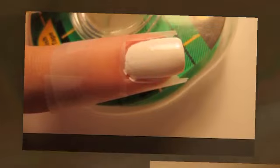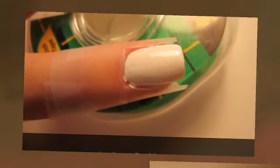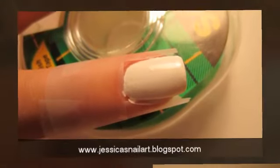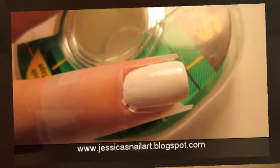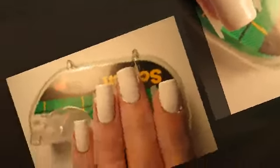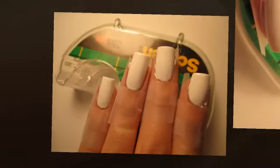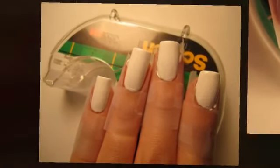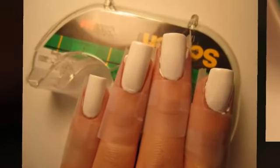Step three is an optional step and it can be done in several ways. Jessica has used scotch tape to tape off her fingers to limit the mess. Jessica has only taped her left hand and she used pure acetone to clean up the right hand, and it took no time at all. Instead of tape, you can also try Vaseline or ChapStick to keep the polish from getting on your skin. Just see what works best for you.